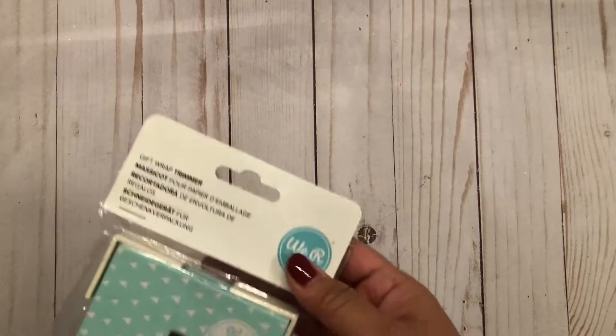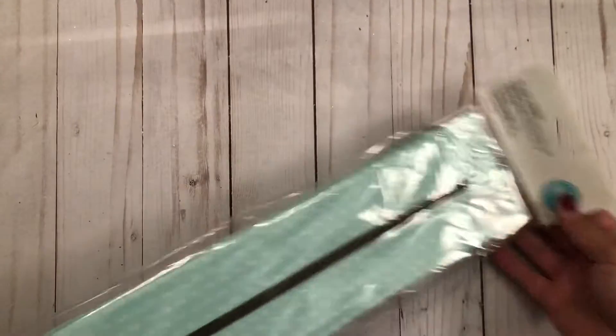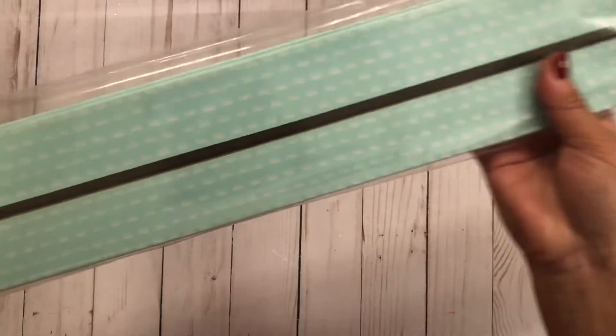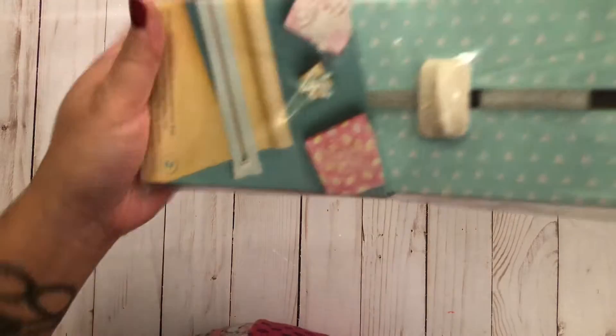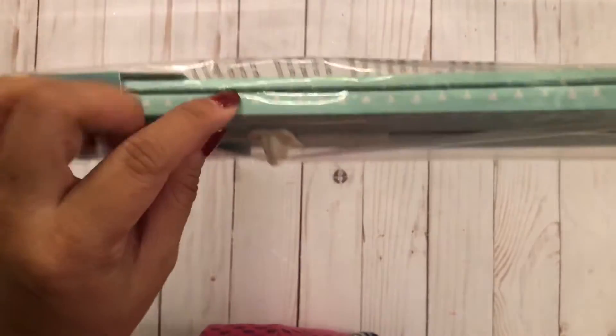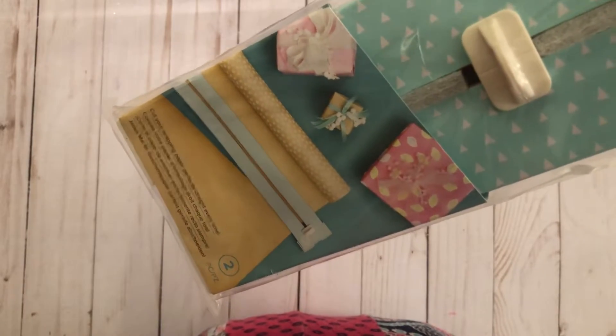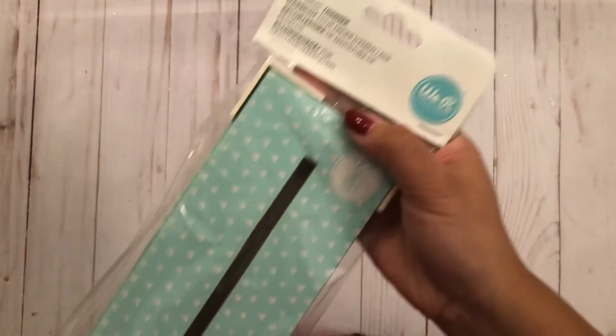The first thing I want to show you is this gift wrap trimmer I got online from We Are Memory Keepers. It's long so I can't really show it in one picture. Basically it has a blade right here, so you put your wrapping paper through and cut it. I hate wrapping gifts — I'd rather just stick it in a gift bag — especially for odd-shaped gifts.